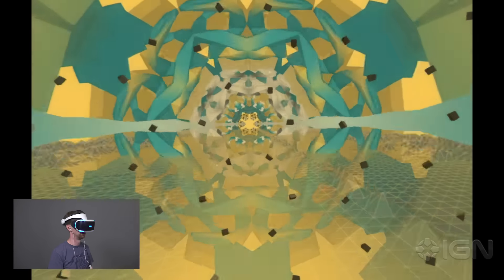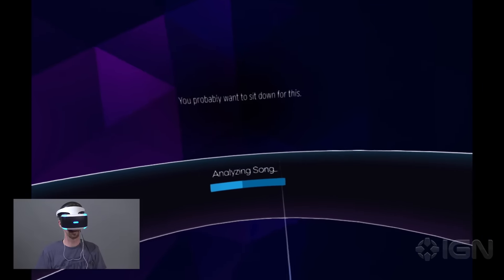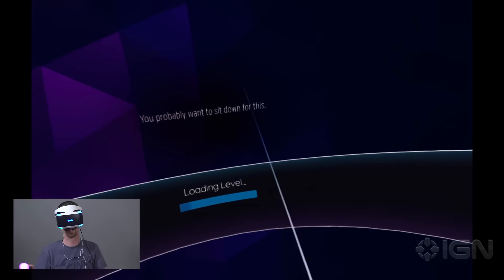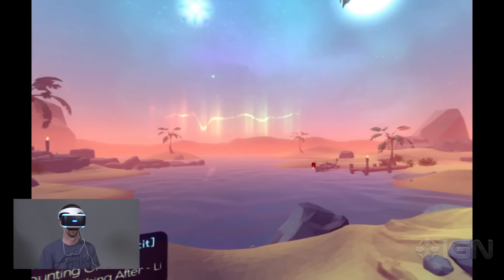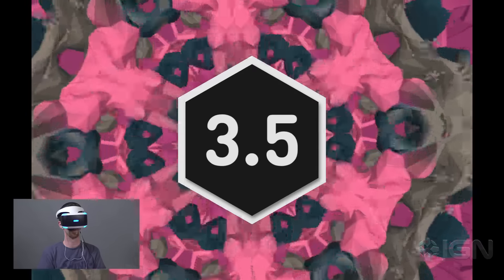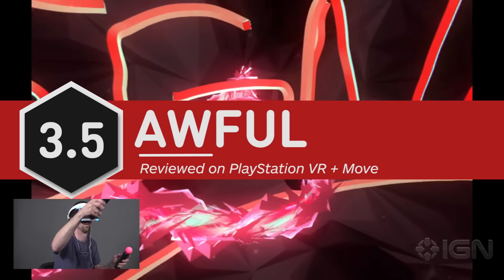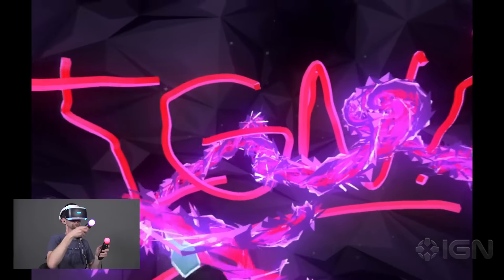I didn't find it so much relaxing as just plain weird. If you load MP3s onto a USB stick, you can import any music you want into any of these four modes. Sadly, even 90's favorite Mr. Jones by Counting Crows didn't make any of these music minigames any more bearable. If my friends came over to check out my new $400 VR headset, Harmonix Music VR is the last thing I'd want to show them. For more on PlayStation VR, stick with IGN.